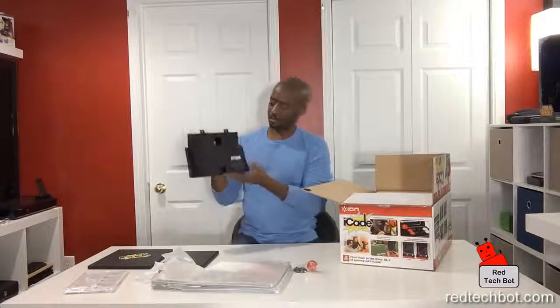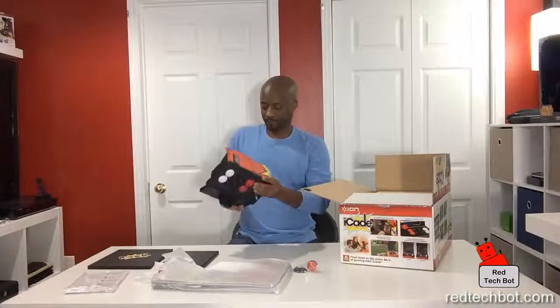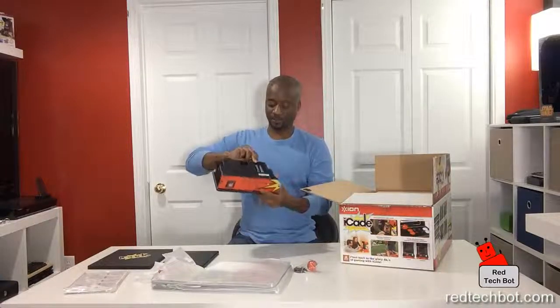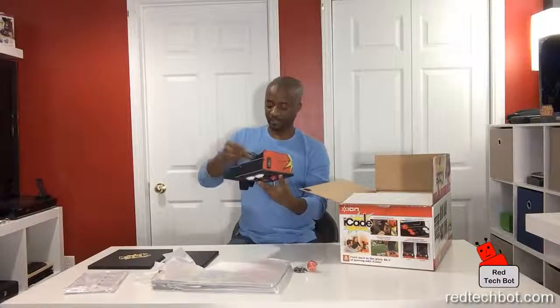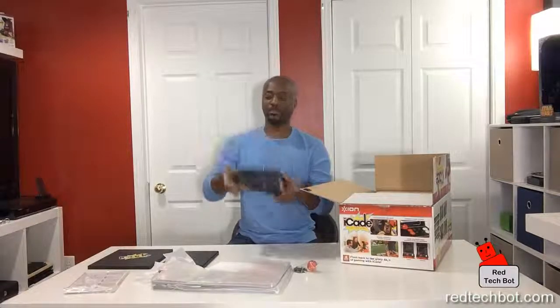In the back there is a compartment for two AA batteries — I already opened this to show you what it's like, and I've already put two AA batteries in. Those batteries power the Bluetooth connectivity, and all the brains are in this controller unit.